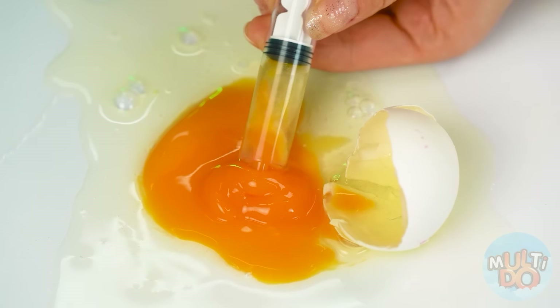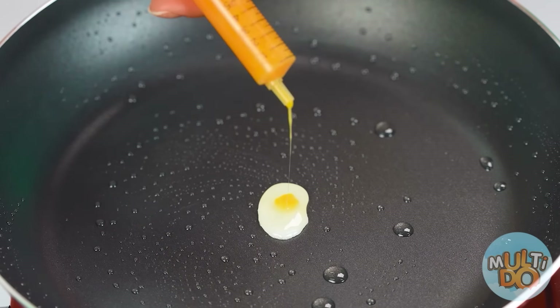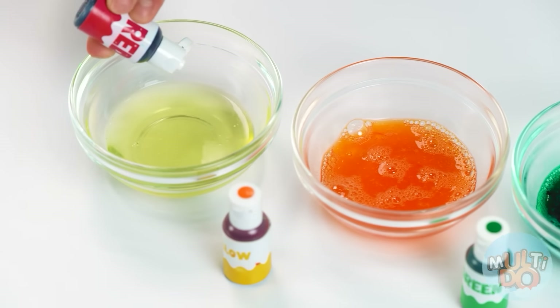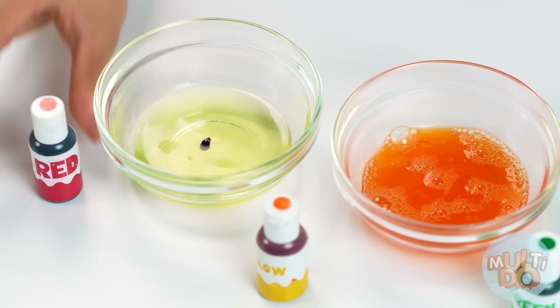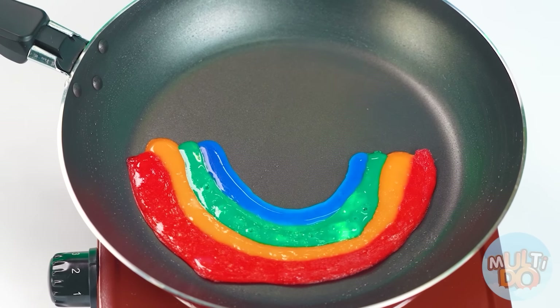A regular syringe will help me — with it, you can collect the proteins separately and yolks separately, and put it right on the hot frying pan. I can make scrambled eggs unusual — I will make not one, but many small ones. The whites will need to be tinted a little to make them brighter. With the help of a syringe, I can make scrambled eggs in the form of a rainbow. Look at these colors — I have brilliant ideas! And now the yolk will serve as sun. Isn't this really cool?